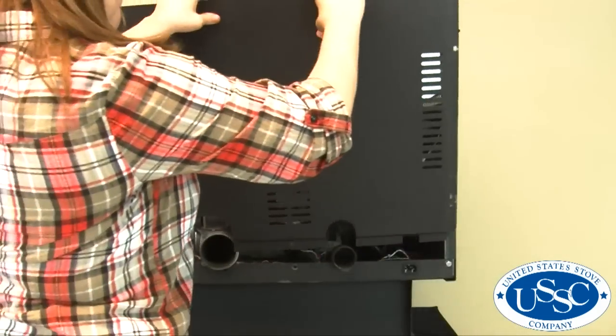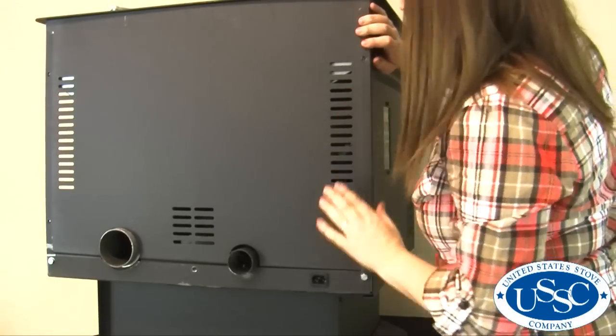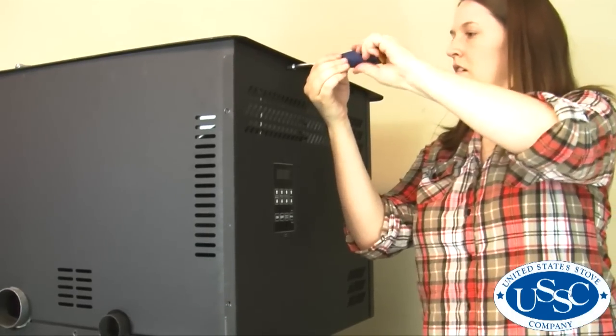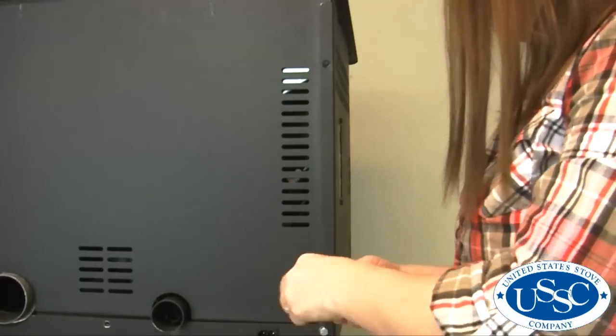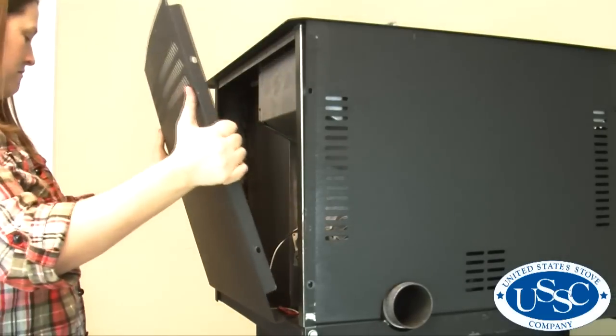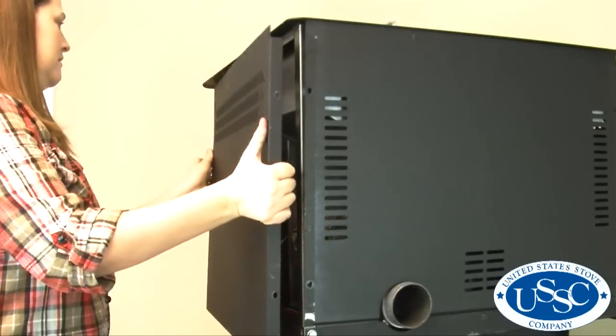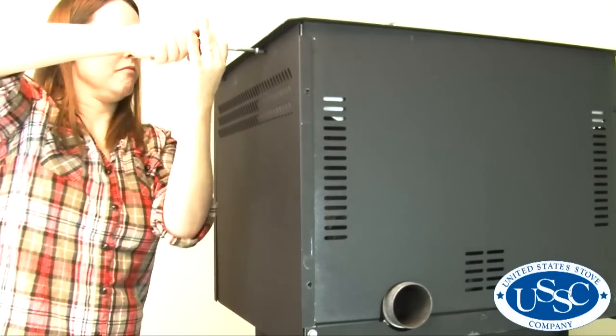Put the back panel into place. Slip the left panel over the back panel, then insert and tighten the screw holding the left panel to the stove. Then follow with the two screws holding the two panels together and the screw in the bottom center. Now insert the right side panel into the front of the unit and slide the back ledge over the back panel. Insert and tighten the four remaining screws.